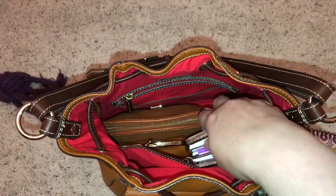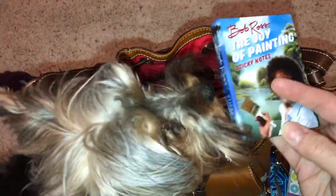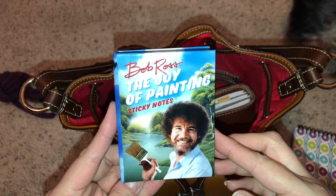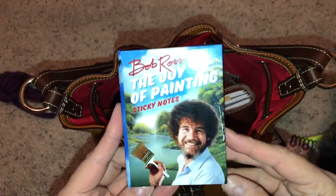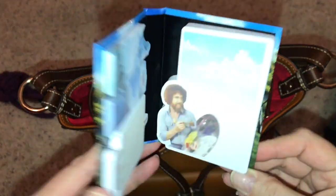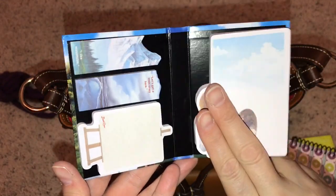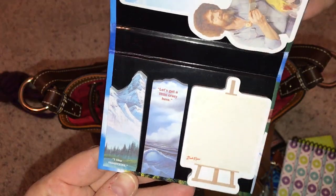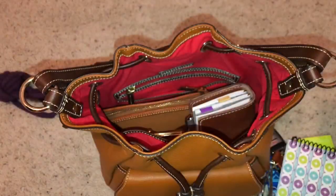Target receipt from yesterday. My friend Robin — who let me use her Fossil Sydney in a previous video — got these for me. It's a long story, it's a joke. But these are so cute. Look how nice these are — they come in a cute little binder. That's a joke.